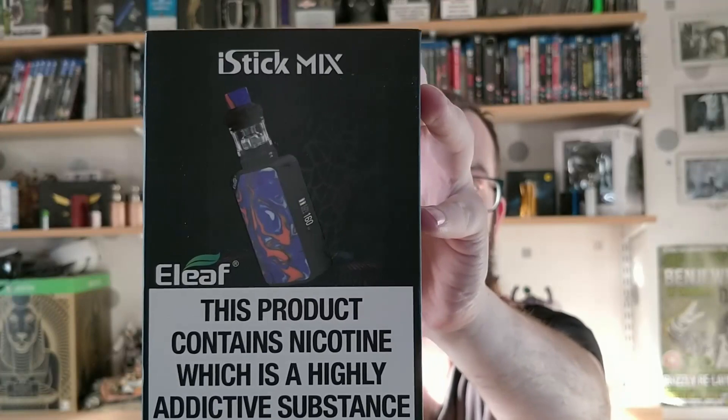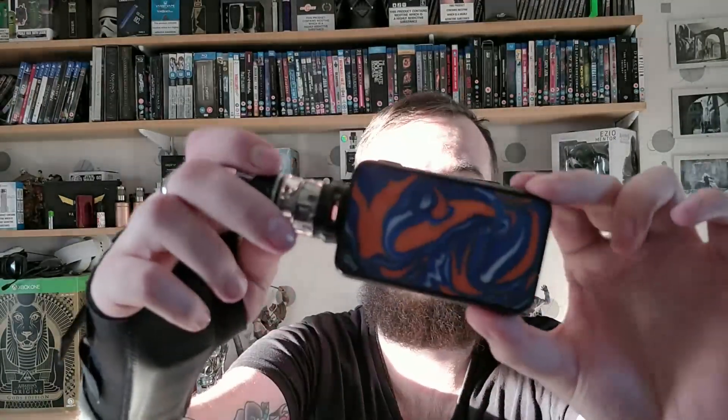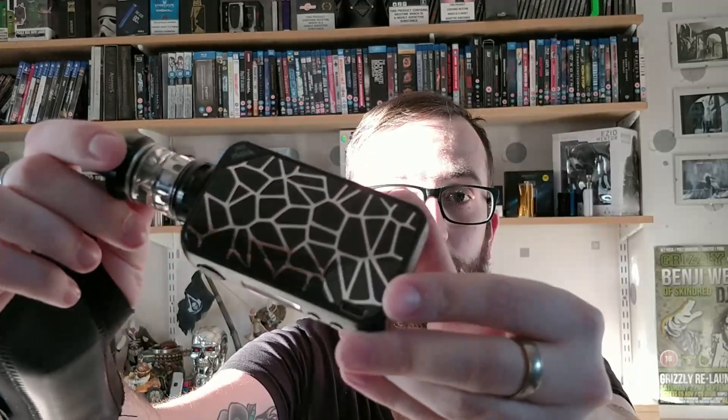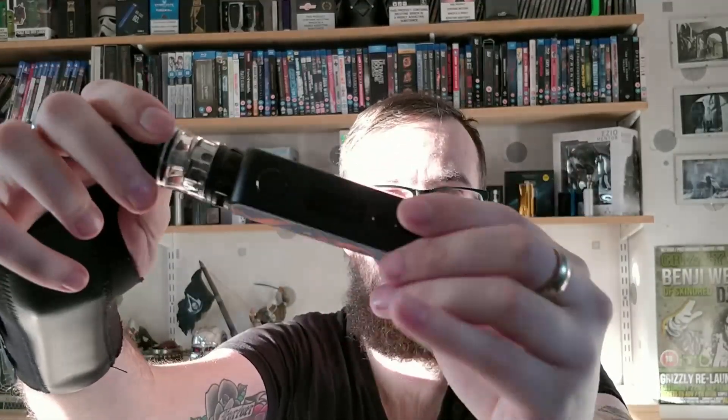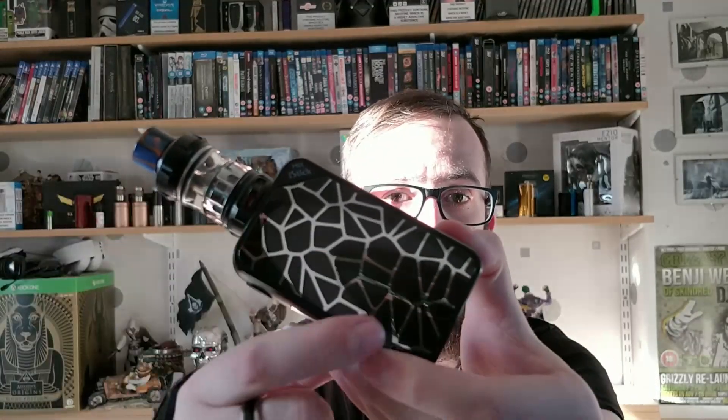Hi guys, welcome to Dead Man's Vapes, I'm Gaz and today we are going to be looking at the Eleaf iStick Mix - absolutely fantastic, phenomenal kit. As you can see, you've got the funky colors; you've got the resin panel on one side, and on the other side you've got this sort of snakeskin effect. The kit itself is very reminiscent of the Voopoo Drag and the Voopoo Drag 2.